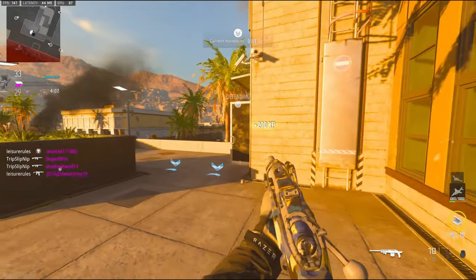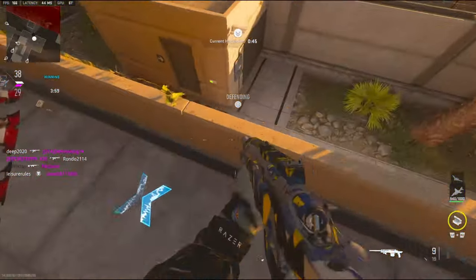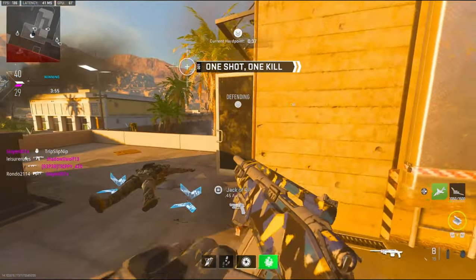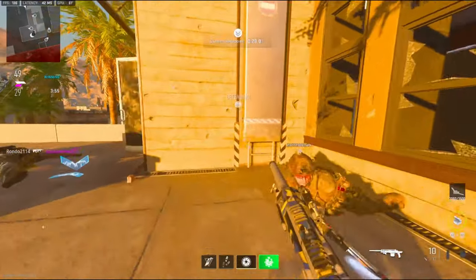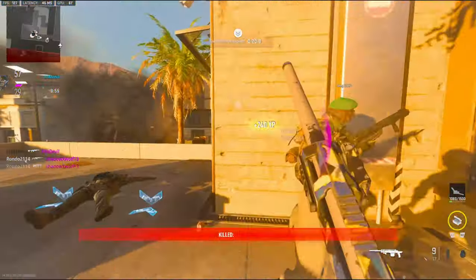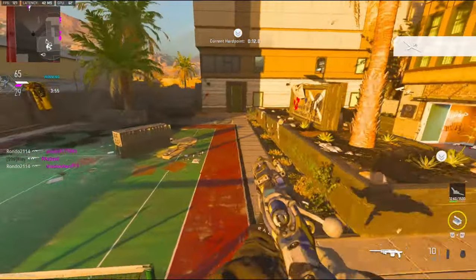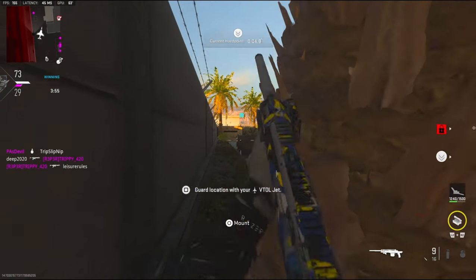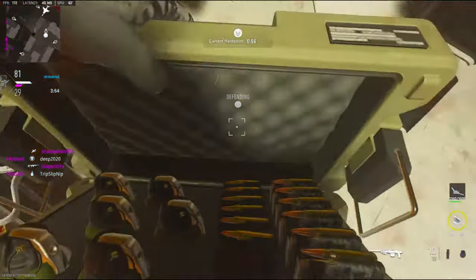They're gonna be coming up orange. Let's go! This gun is so good. Tried to hit him in the face with the door.